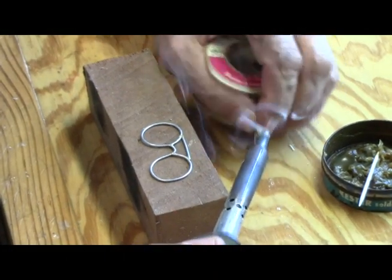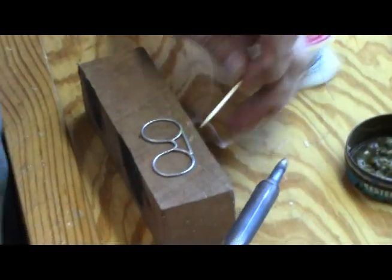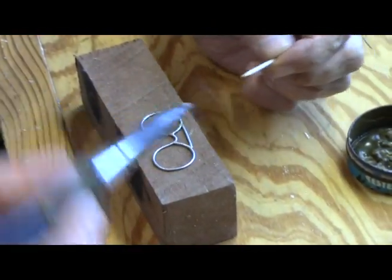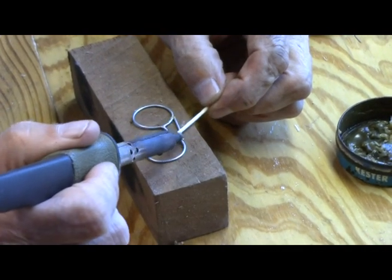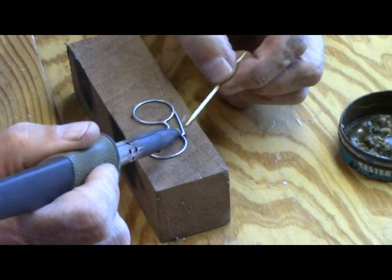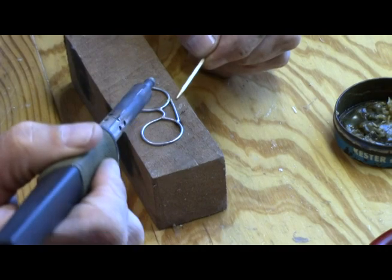We're back again. I forgot to do something, so I'm going to do that right now, and that's to add the top piece across the top of the glasses. This is the bridge, not the temple.